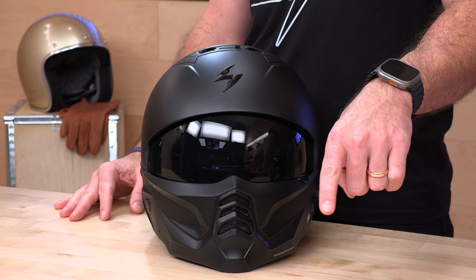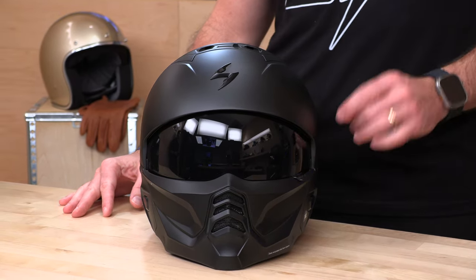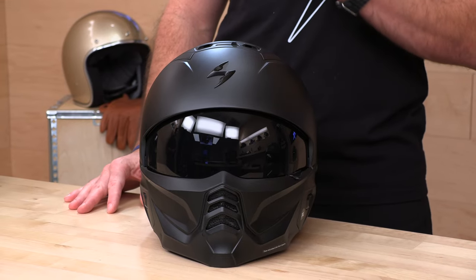And if you would like to support us, we really do appreciate that. There's a link in the description below that'll get you right over to the full selection of the brand new Scorpion XO Covert 2 helmets at SpeedAddicts.com.